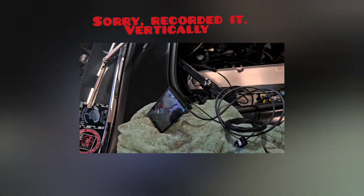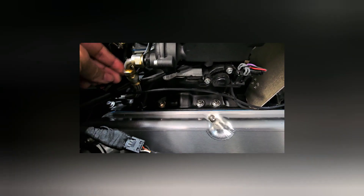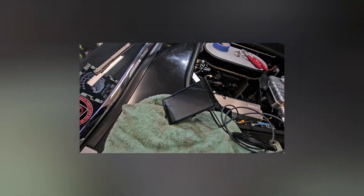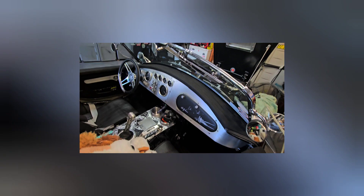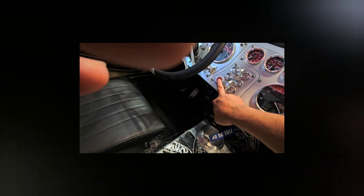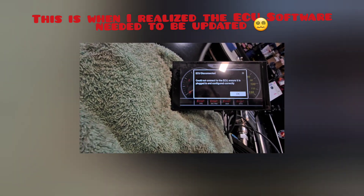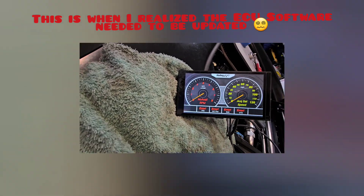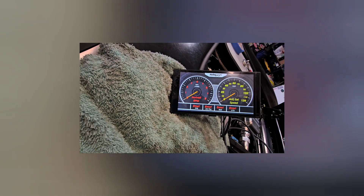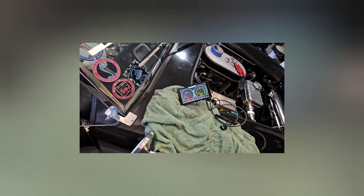Here we are at Script Garage. We've got the Holly Sniper 5-inch dash temporarily connected to the throttle body for the Sniper EFI, so we're going to test it and see if it works before moving anything around. Power is on, we're going to turn on the ignition. We'll pump it up a bit, fire it up, and try to get the idle set.